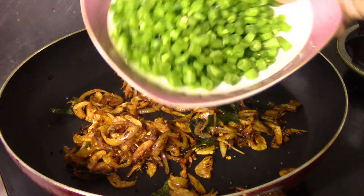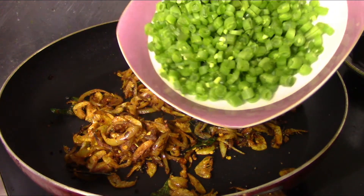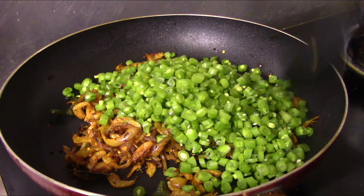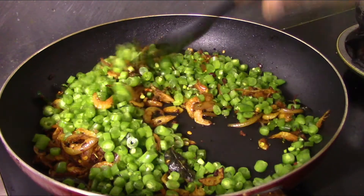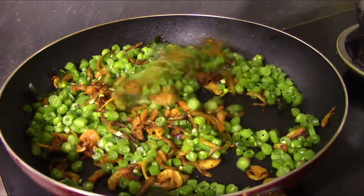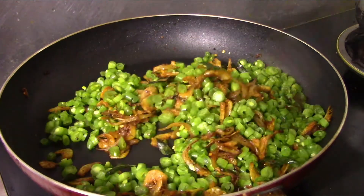When you fry it, you can fry it with the beans. If you fry it with the beans, you can mix it with the beans.